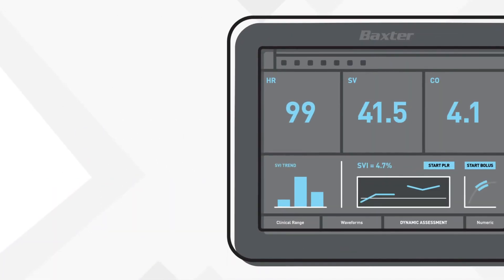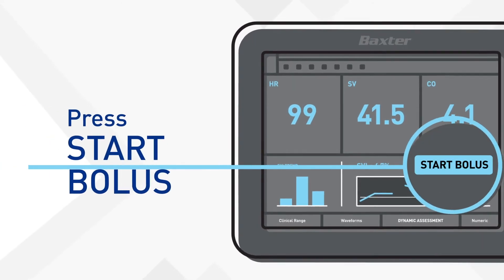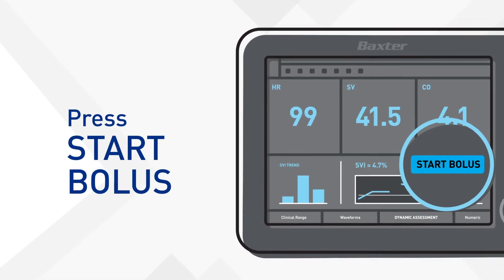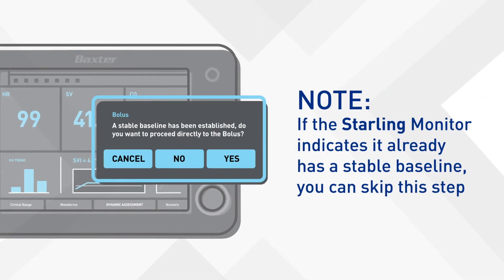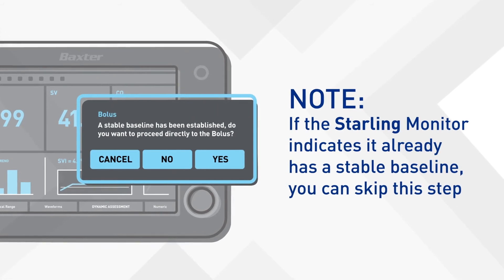Now you're ready to start. Press Start Bolus — you'll find it on the dynamic assessment dashboard. First, you'll need to establish a baseline. If the Starling monitor shows it already has a stable baseline, you can skip this step.